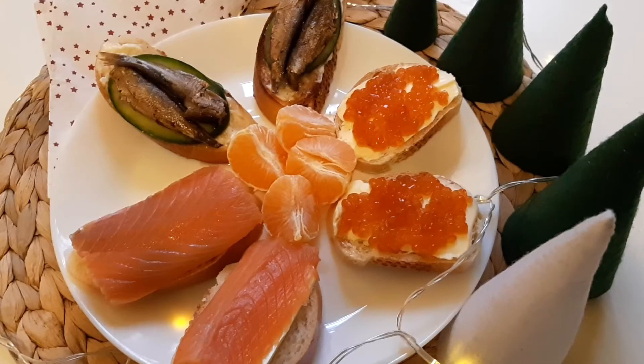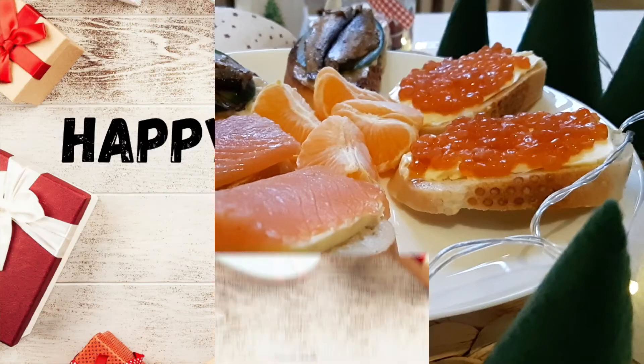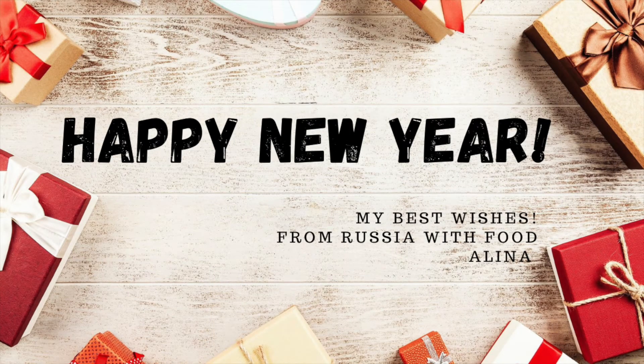Now you're fully equipped to celebrate New Year like a Russian. Feel free to check my other New Year dinner videos. Happy New Year! As a typical Russian, I'm going to take some downtime in January, and hopefully we'll be back in February with more Russian recipes for you. From Russia with Food, Alina.